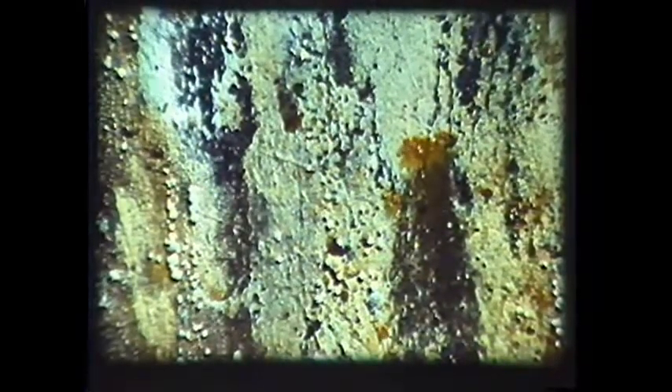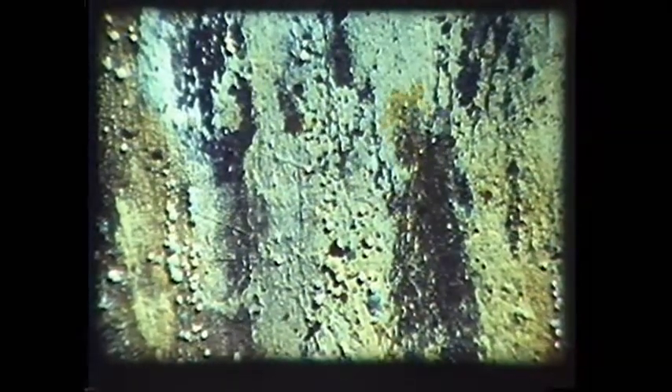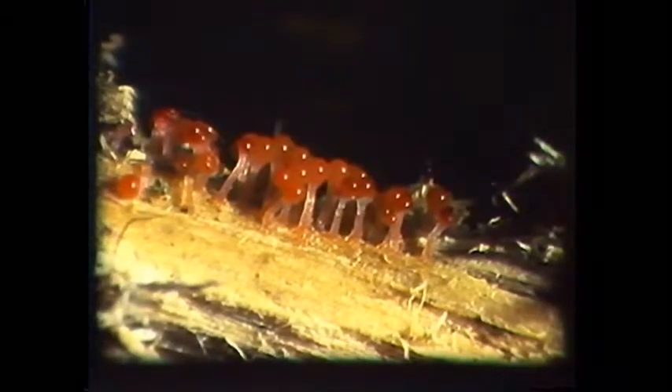As the plasmodium creeps along it feeds on bacteria, molds, and other fungi. When it has reached maturity the plasmodium consolidates itself into jelly-like strands and sends up fruiting bodies called sporangia. These look like miniature mushrooms and contain the spores for the next generation.